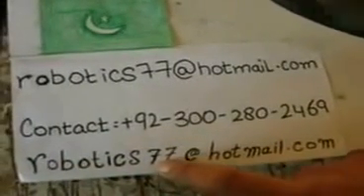For further information, this is my email address and this is my contact number. This is my Skype ID: robotic dot 77, and this is my country flag. Thank you for watching this video — please rate my video, thank you.